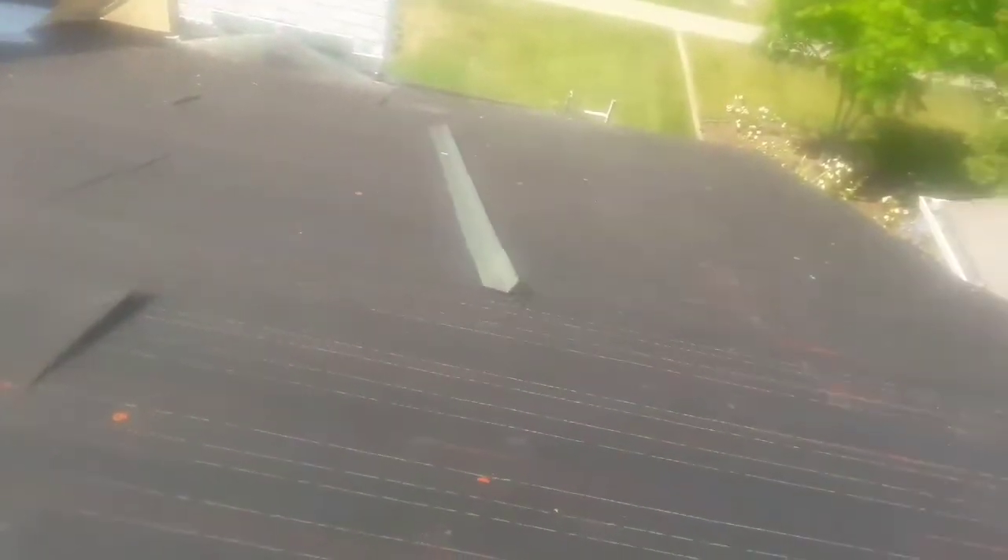It was hot here in Cali — it reached about 98 degrees yesterday. We came to install felt, it's a double felt underlayment, it's gonna go under a tile roof.